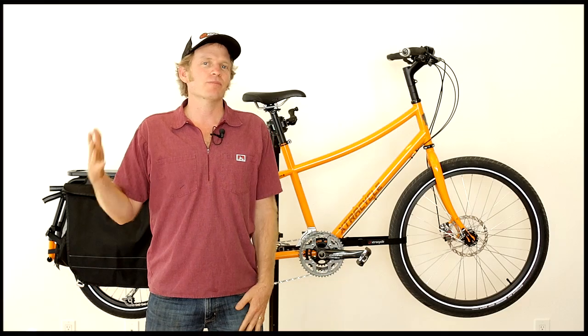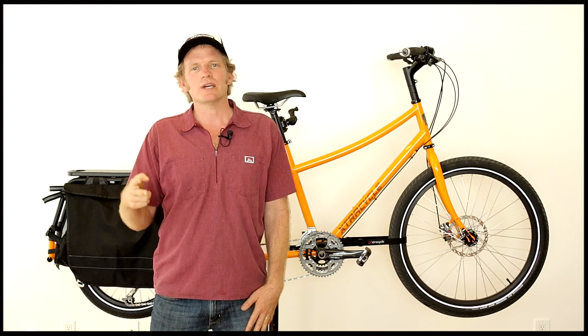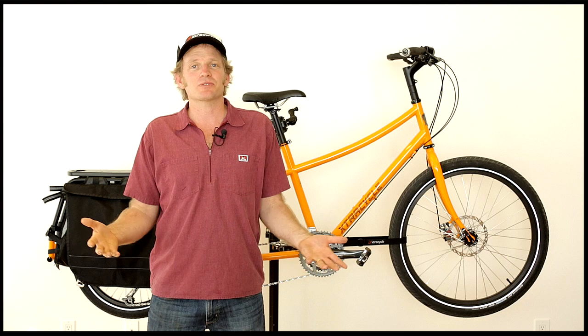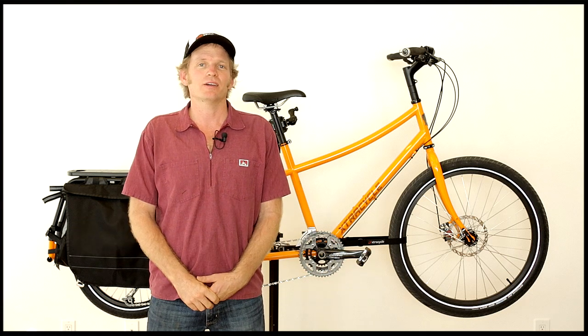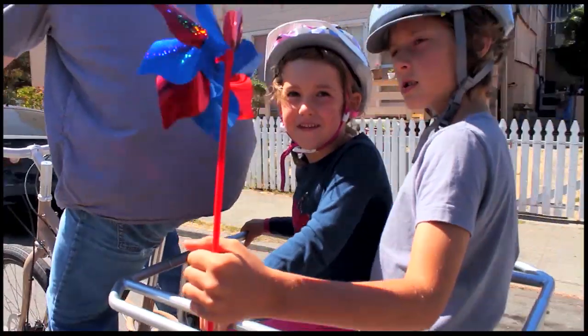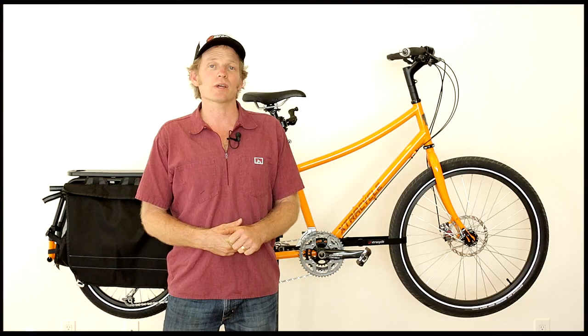This is the Edgerunner. Three things to take away: one, it has an incredibly intelligent design; two, it's built from quality materials that will last and last; and finally, it's a surprising thrill to ride. For a cargo bike, people don't usually talk like that. Check it out — go into a great bike shop and test ride one of these. I think you'll ride away really happy.